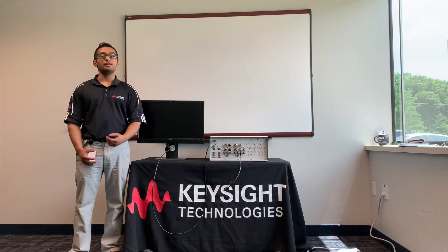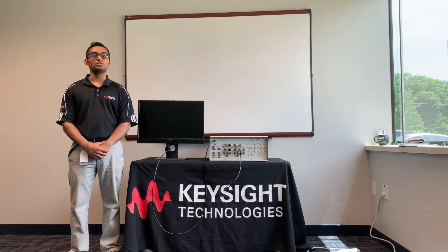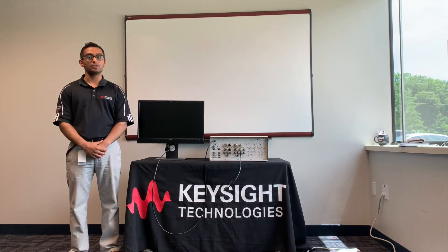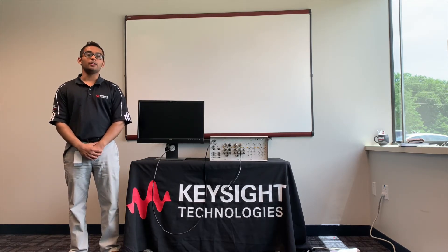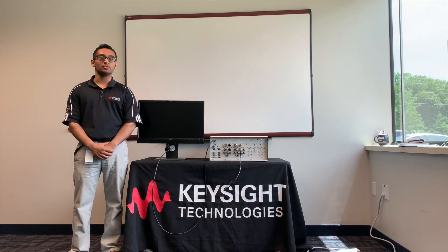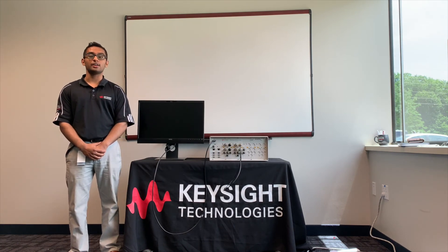As we've demonstrated, the EXM is a one-box solution that acts as a source and an analyzer to test multiple wireless technologies at the same time. To contact Keysight about product selection assistance, education, or training, call 1-800-829-4444 or visit us at Keysight.com.